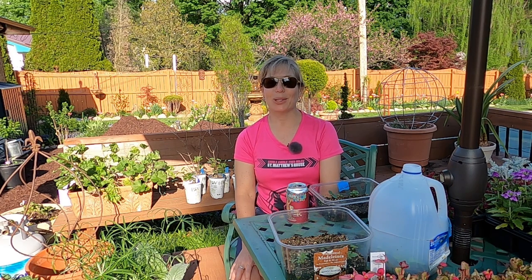Hey everybody, welcome to My Suburban Oasis. I'm outside today — it's a beautiful day, actually a little bit hot considering it's spring. It's about 85 degrees here in mid-Michigan. My name's Soleil and I garden in zone 5B, so a lot of our plants are not used to this really warm weather this time of year.